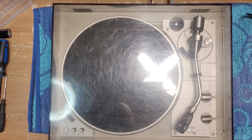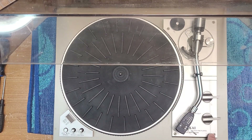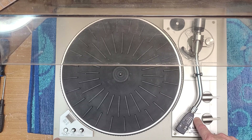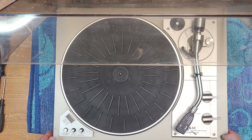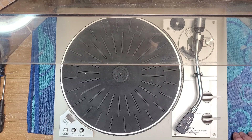Hey there, welcome back to Turntable Guy. On the bench today we have an Akai AP-206. This is a direct drive, and I believe it is a fully automatic turntable because it has a start switch and a cut switch. These Akai decks from the late 70s, early 80s are pretty nice — good quality build. I'm pretty sure they made their own stuff, though I could be wrong. Leave me a comment if you know.